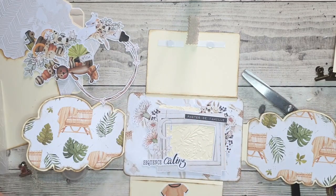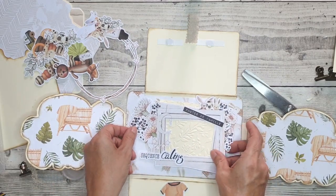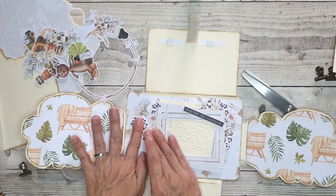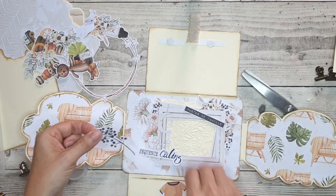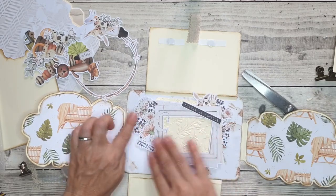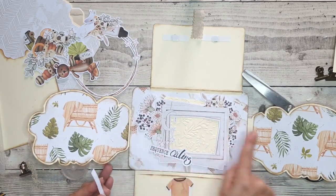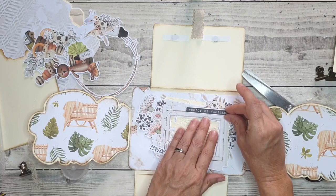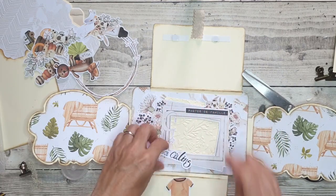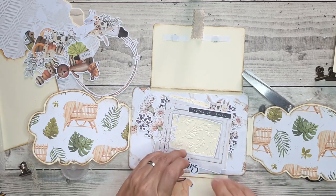Je vais surélever ça avec du carton, c'est de la récupération. Le carton en dessous c'est uniquement pour apporter un peu de relief. Je vais mettre de la colle sur le carton. Attention de ne pas mettre trop d'épaisseur, car ici il n'y a pas de double pli. Si vous voulez mettre beaucoup d'épaisseur ici, faites tout partout à 0,5 cm, voire même un peu plus. C'est pour ça que je ne mets pas les mousses sur du carton ou sur de la mousse 3D.